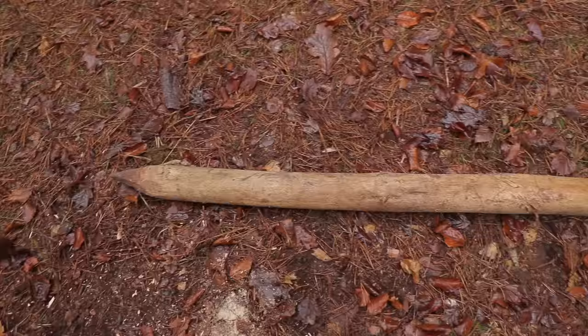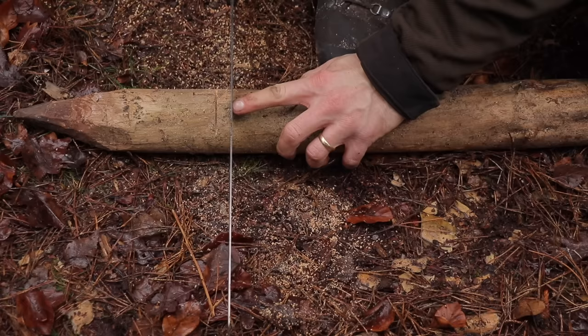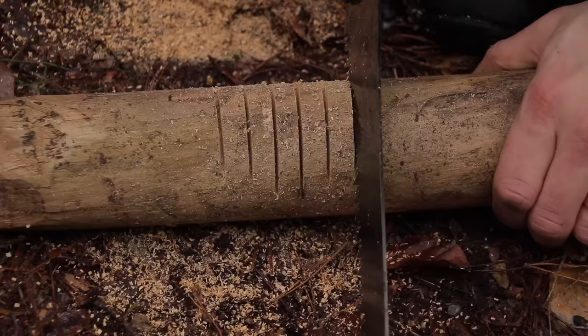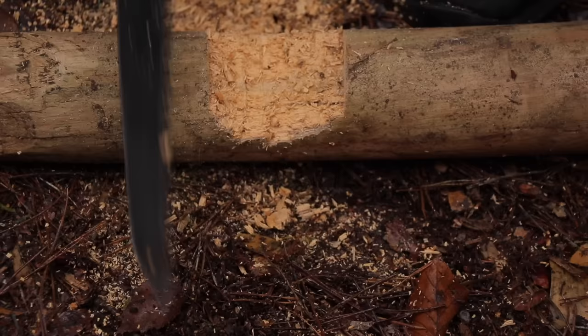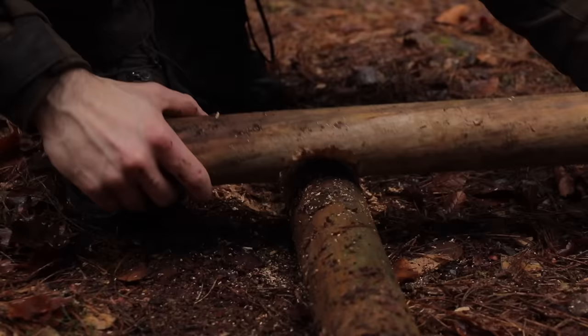Another notch I often use in shelter builds is a saddle notch — a curved notch that allows one log to sit on top of another round log. Using the small folding saw, start with a shallow cut on the end, then make each successive cut slightly deeper, with the deepest cut in the middle. A quick twist of the saw blade removes the wood pieces and gives a rough saddle shape. Then do a number of pull cuts to tidy it up. It won't be as smooth as with a bushcraft knife or chisel, but it will sit firmly on a log of similar diameter — great for rafters in a shelter roof.